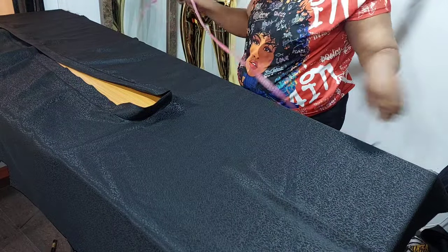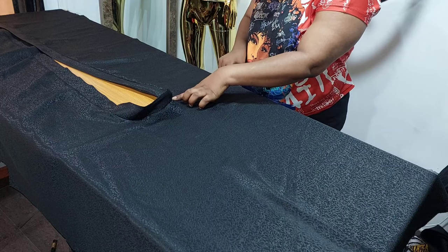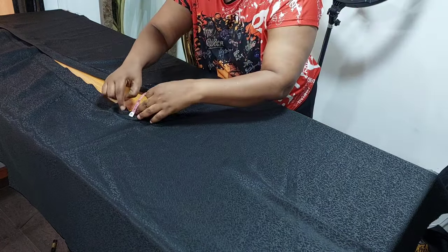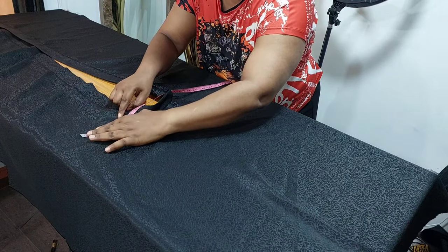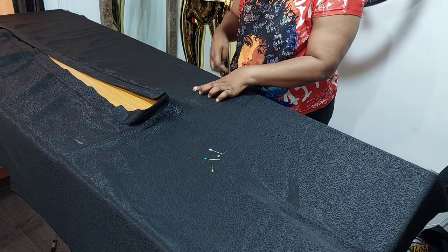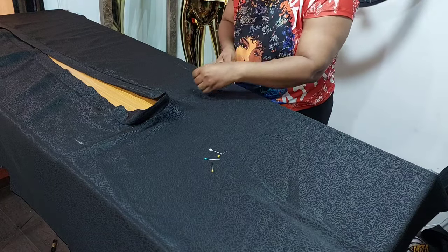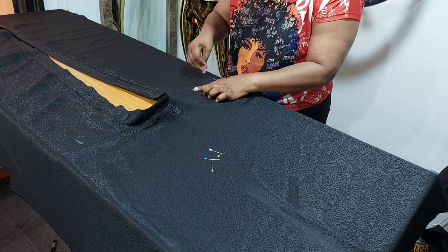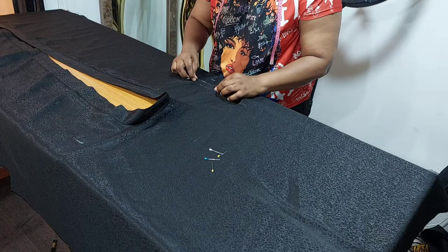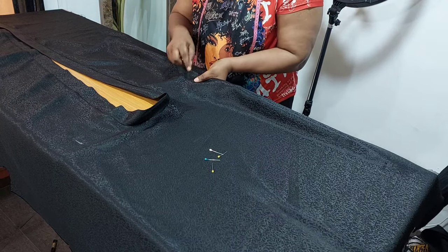Next, you will locate the shoulder line. From the neckline, I measured 5 inches away, then 5 inches on the other side as well. From that first 5 inches, measure another 5 inches. Then find the midpoint between the first 5 inches and the second 5 inches, which is 2.5 inches. Mark the midpoint and pinch on the 2.5, then fold and pin it down.